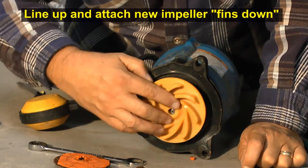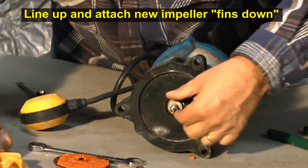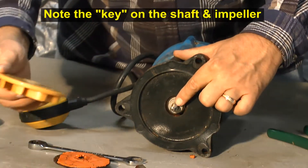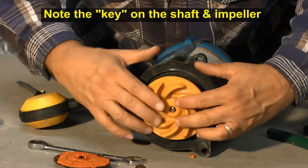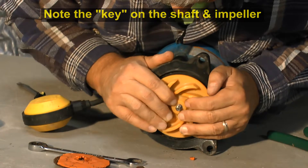Now, to install the impeller, make sure your impeller is placed so that the fins are pointed down towards the bottom of the pump. You can see there's a small little key right here, so you want to line it up with this impeller. Force it on there a little bit.